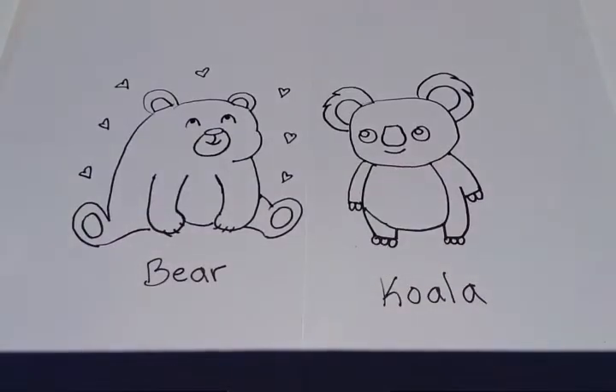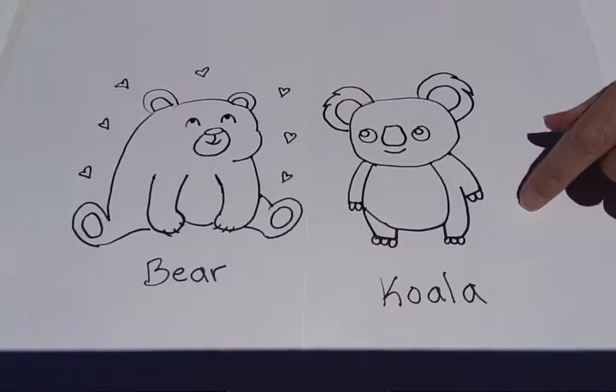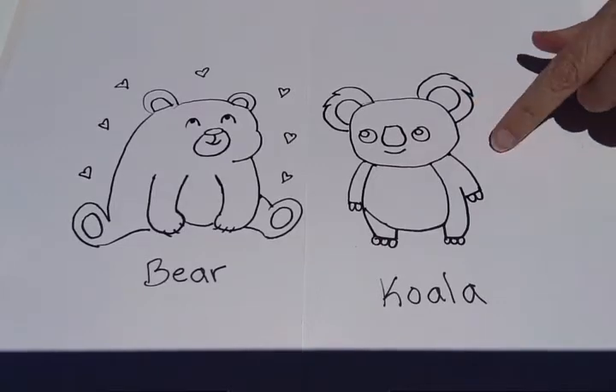Okay, today's project is painting with tea and coffee and I'm going to use two drawings that I did in my last video. I drew a brown bear and a koala, so I'm going to use the tea and coffee to paint them.